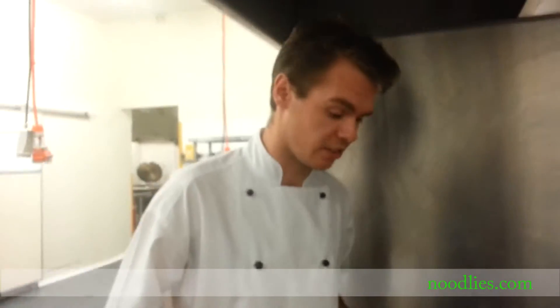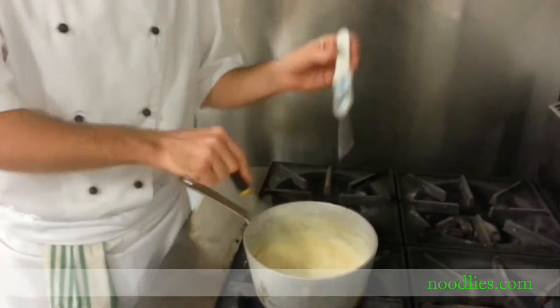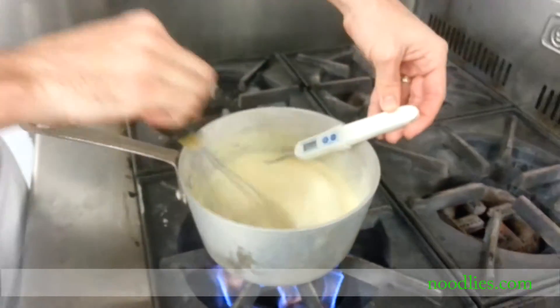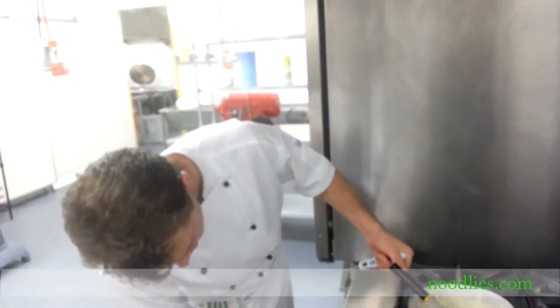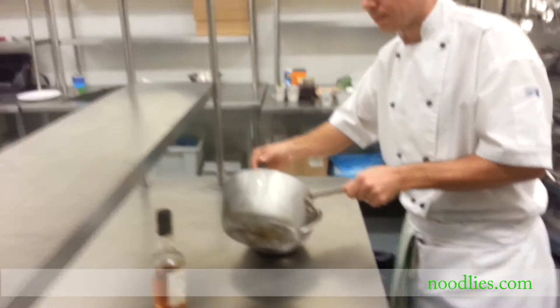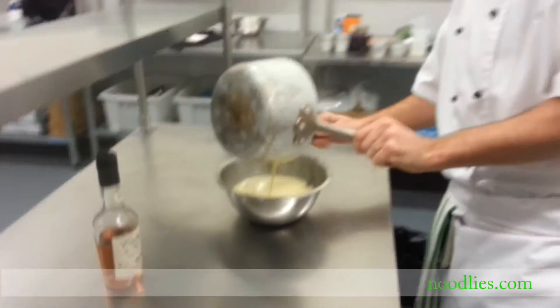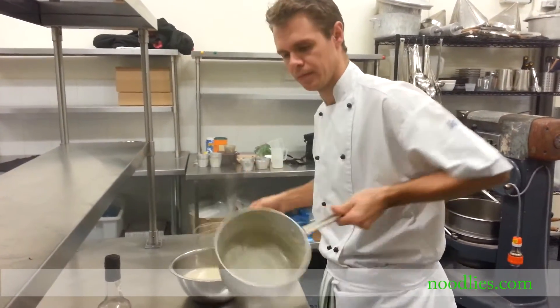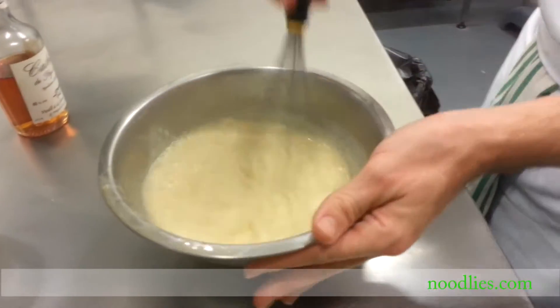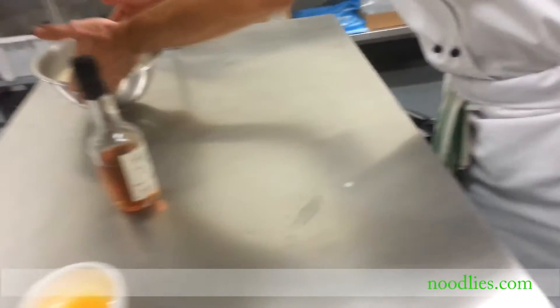I have a digital probe thermometer to check the temperature, but if you're cooking at home without one, a wooden spoon works just as well — follow my tip on the back of the spoon. The mixture has reached 88 degrees, so it's definitely ready. Pull that straight off the heat and pour it into a bowl and whisk it. Let it cool down a little bit, then place it aside for about an hour. It'll continue to cook — the heat still resides within the cream — and once it's cooled and you place it in the fridge, it'll thicken up into the perfect custard.